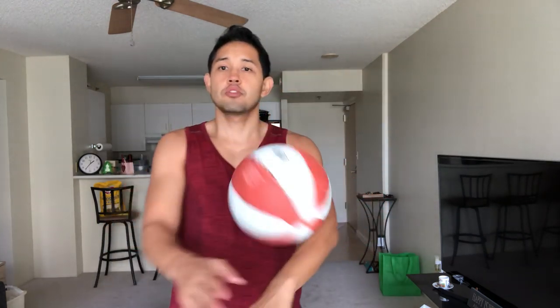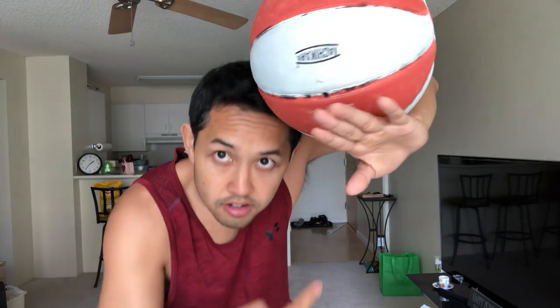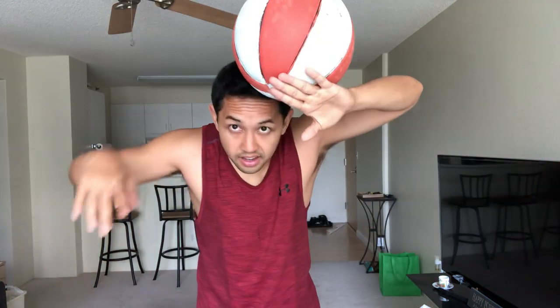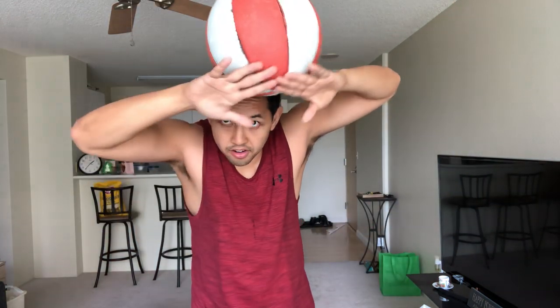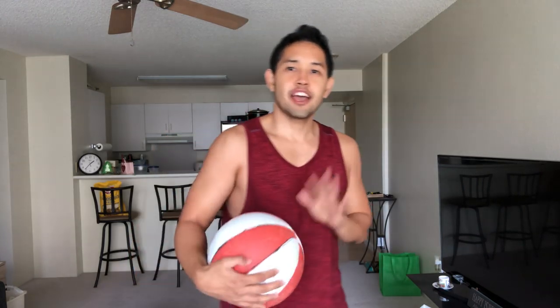So that's how you pretty much do a diamond cutter — it's basically a level two chest roll but applied going higher. Sometimes you can use your head as support, like right here, and it helps you balance even better.